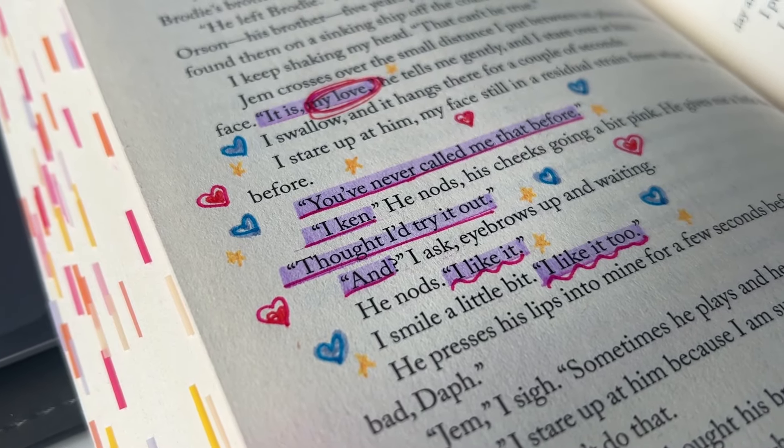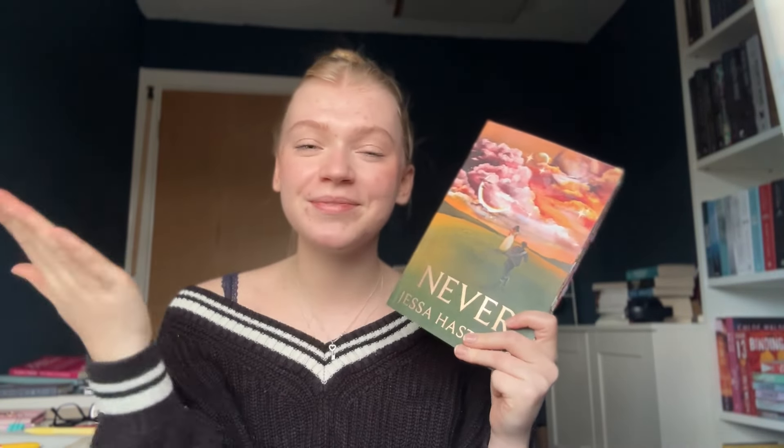I just finished Never by Jessa Hastings for the second time. The way that I love this book — unmatched. These are all my tabs, and it was pain, but I love it. Thank you guys so much for watching me annotate a book. I don't really do a lot of literary analysis; I'm just reading for pleasure, it's more just silly doodles. Annotation is very personal to the person. Thank you so much for watching, I love you, I love this book, and I'll see you in my next video. Bye.